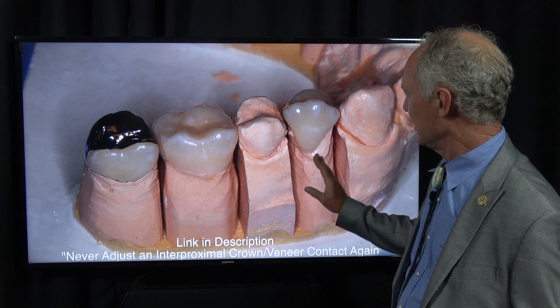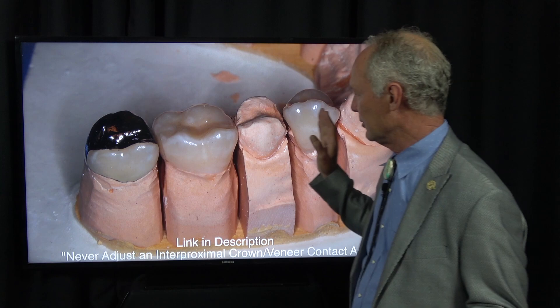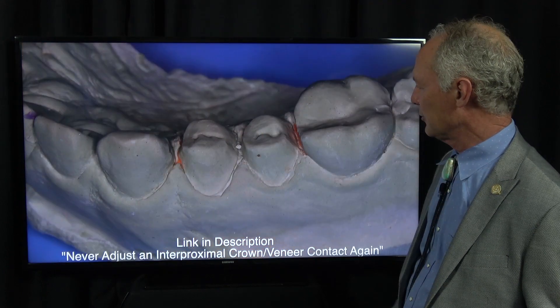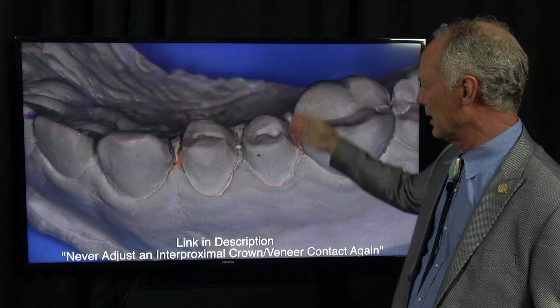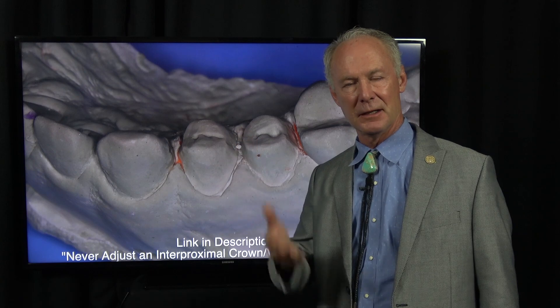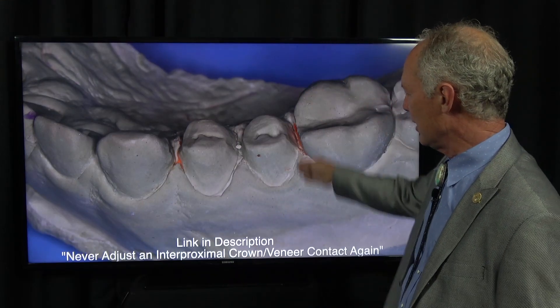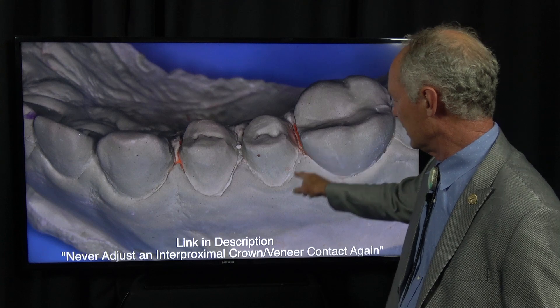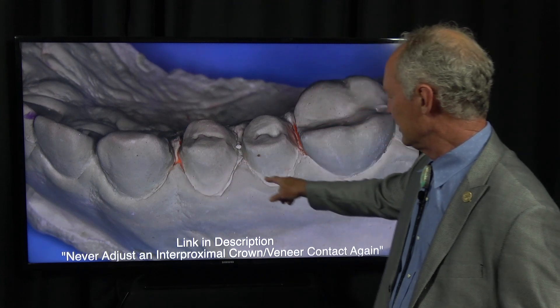This is how you create perfect interproximal contacts — you do it on a solid model. This is the die model, where the restorations are actually fabricated. This is the solid model, and you always use a solid model for perfecting the interproximal contacts on veneers, inlays, onlays, or full crowns. If you try to create interproximal contacts on a die model, it's not going to work — they're going to be too tight. On the solid model, you cut away the gingival part of the stone to get rid of the gingival tissue, and even into the prep a little bit, because the only part you're interested in is the interproximal.